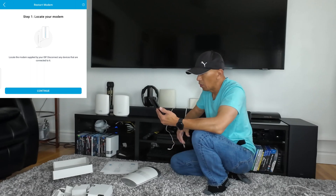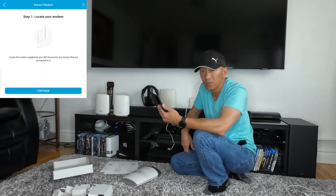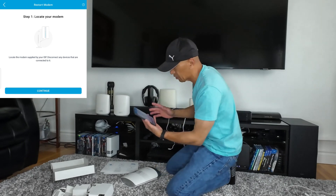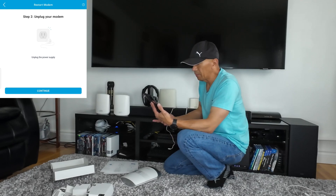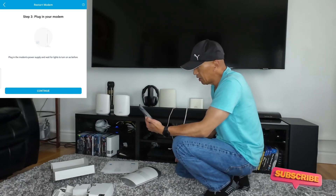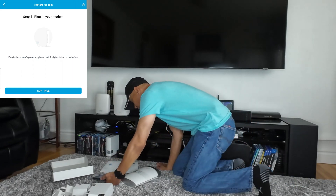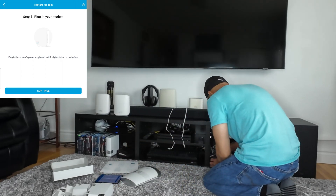It says: locate the modem supplied by your ISP and disconnect any devices connected to it. Click Continue. Then unplug your modem — unplug the power supply. It's already unplugged. Click Continue. Then plug in your modem — plug in the modem's power supply and wait for the lights to turn on as before. So we're going to plug the modem back and wait for it to load.